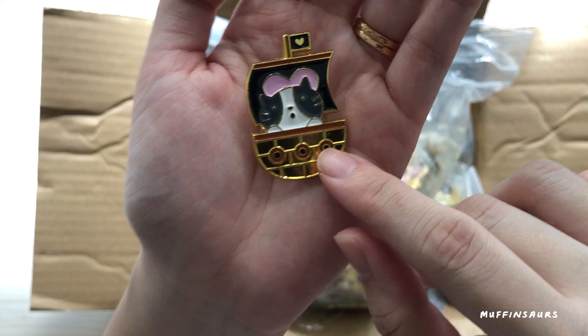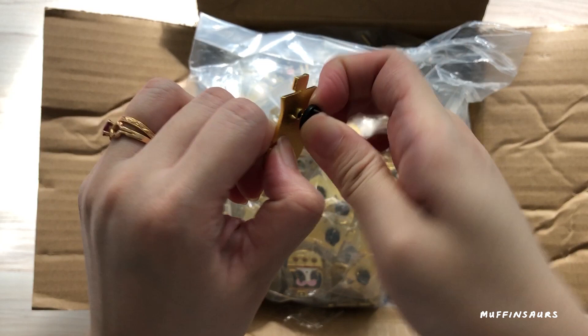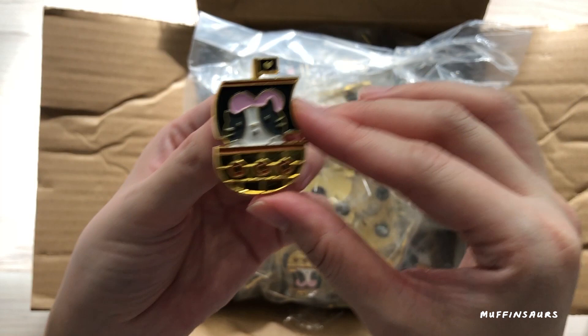Here we have Petrus Dynamo pin — this is how the pin looks like. It's on gold plated. You take it out — gold plated — and pin it on your clothes, bag, or even caps. I always wanted to do Petrus the Pirate because Petrus is my cat, if you didn't know.